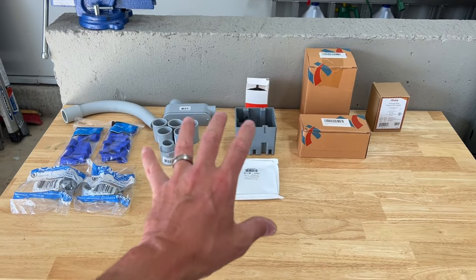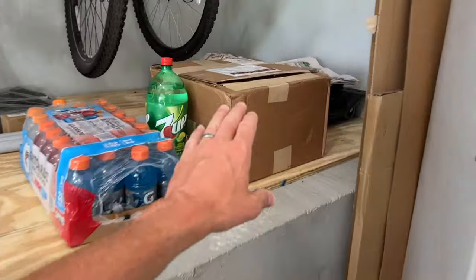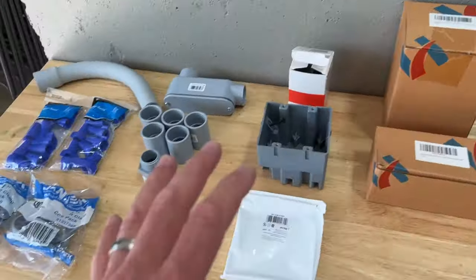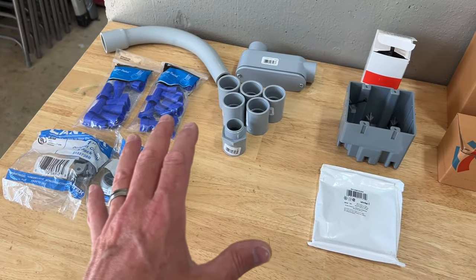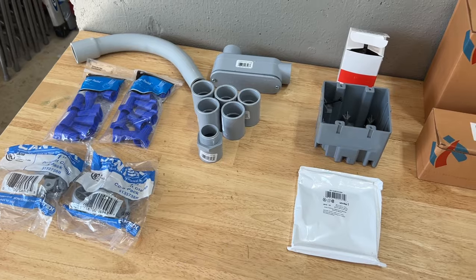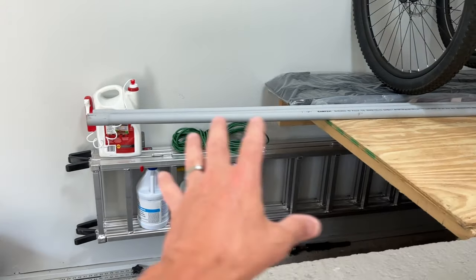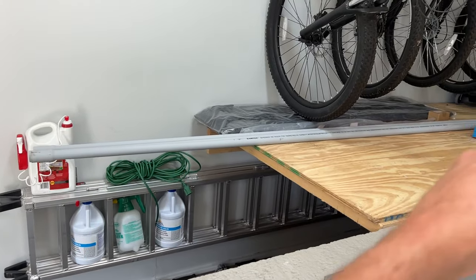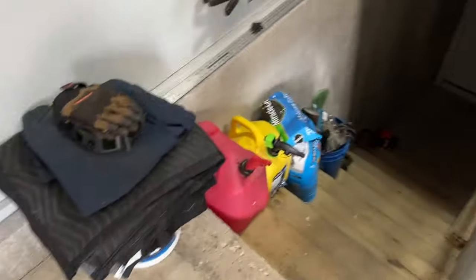What I want to do is add a transfer switch down in the basement into that 220 line, then bring a new line out here along this wall and mount my box with a 220 outlet somewhere in this general area. I have a bunch of stuff here including three one-inch thick schedule 40 electrical conduit pieces in 10-foot lengths. Let me show you what I'm working with down in the basement.